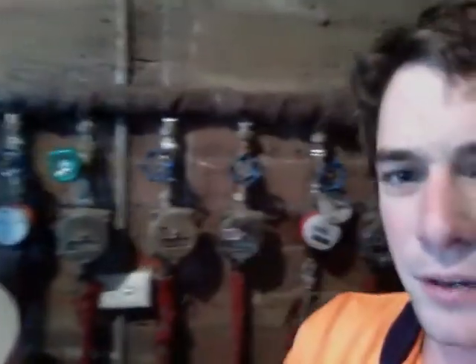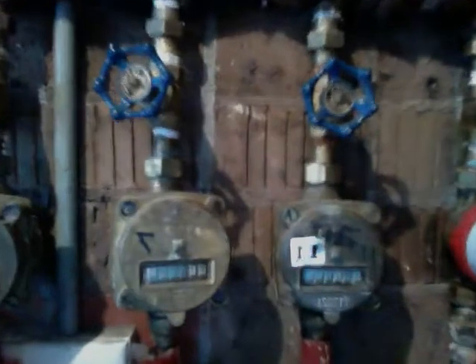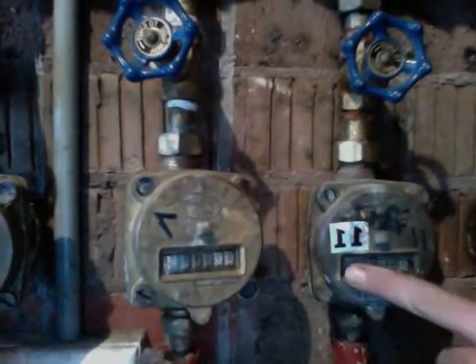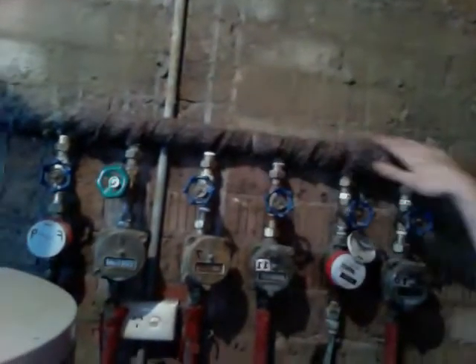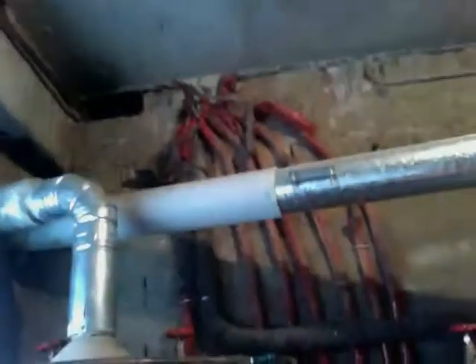Each individual apartment has metered hot water, so when they pay the bills they can calculate exactly how much each person needs to pay. You've got your readout there with the readings and the unit numbers. This is what we call the manifold — that's your manifold there.